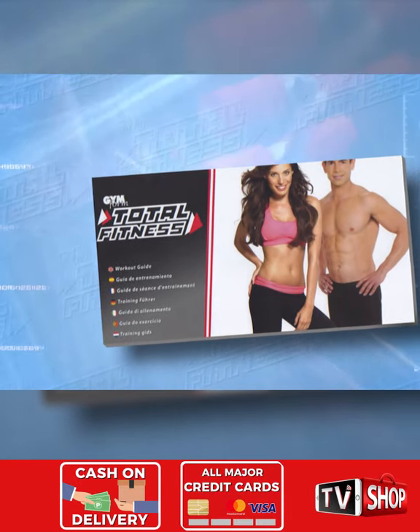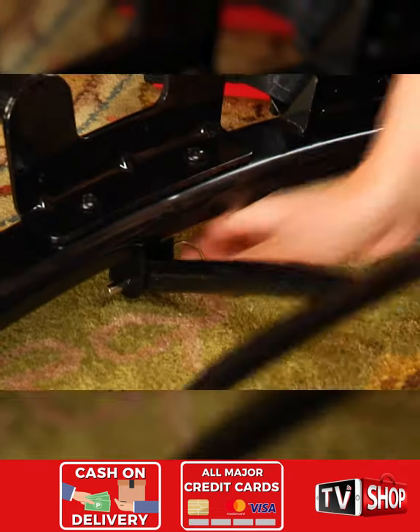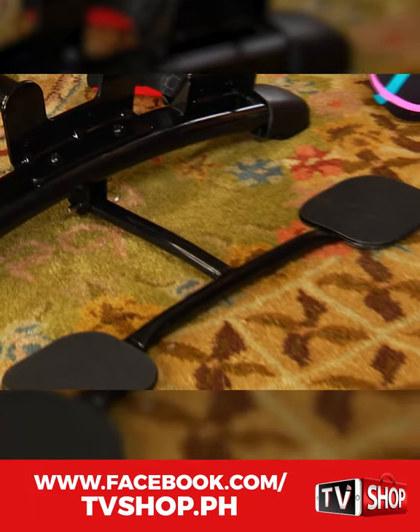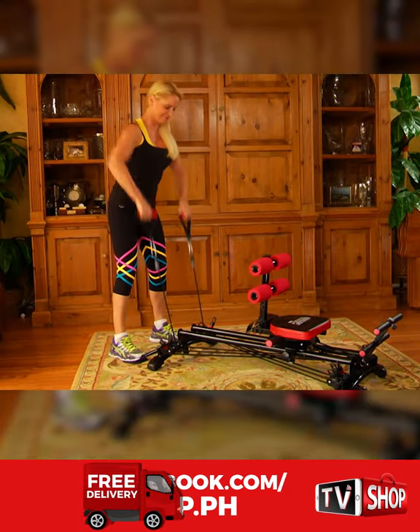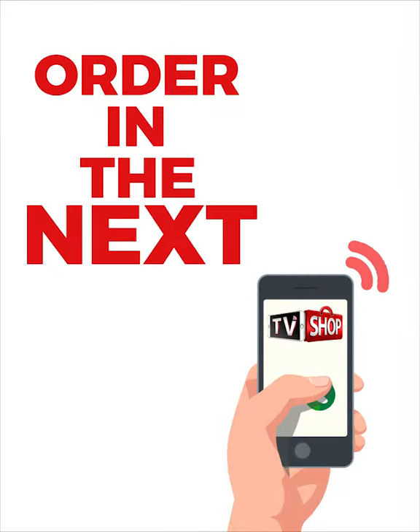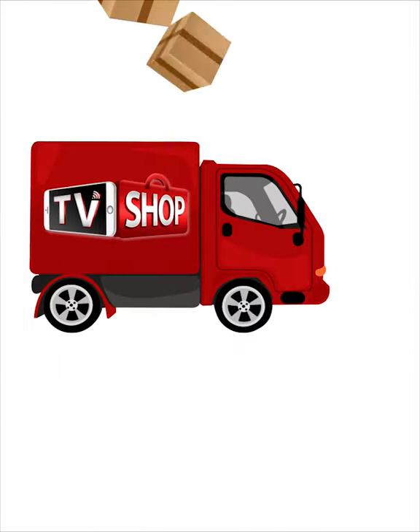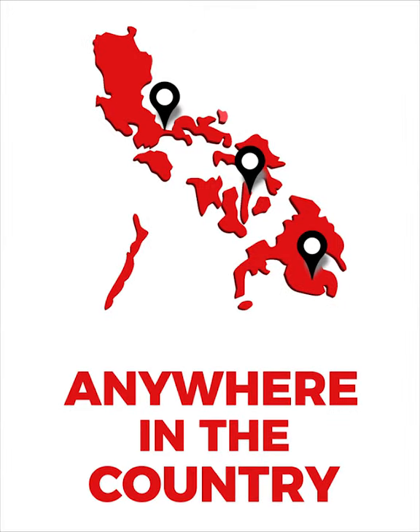Plus, this advanced workout guide, also free. And when you call, be sure to ask how you can get this footstand that easily attaches to your Gym Form Total Fitness machine to let you vary your workout routine so you can do additional exercises while standing. And if you order in the next 20 minutes, we'll send it by express delivery for free anywhere in the country.